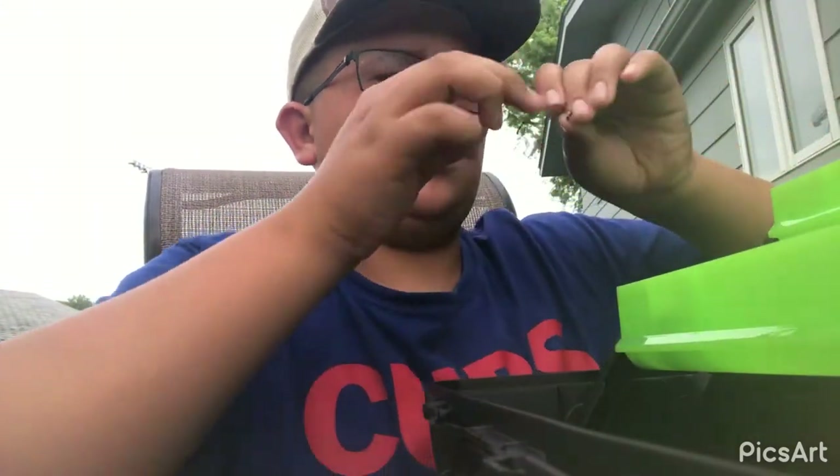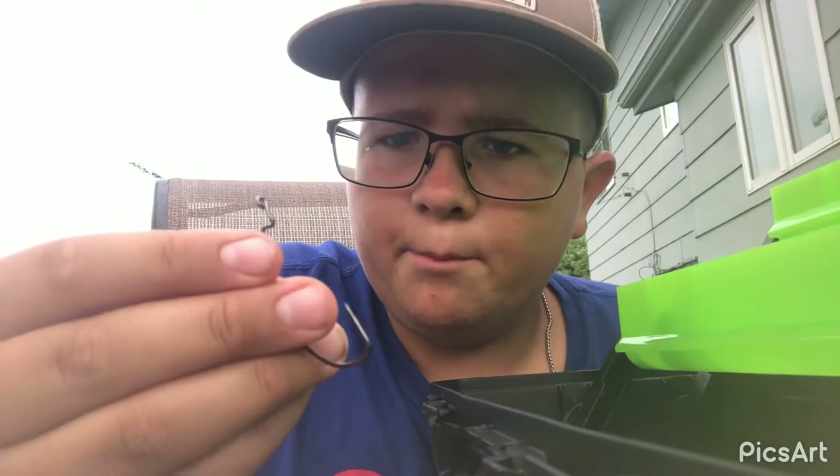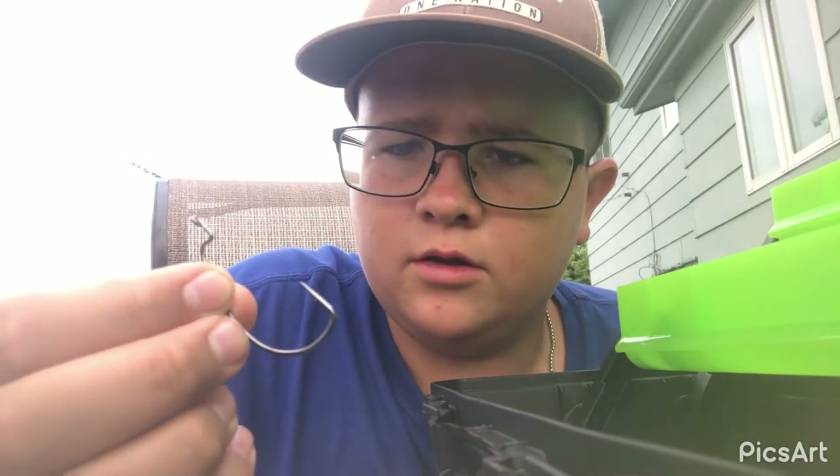Then we got a bass hook right here — good stuff, worked good to hammer them. Then we got a small hook right here, then an even smaller hook, and then a catfish hook right here.